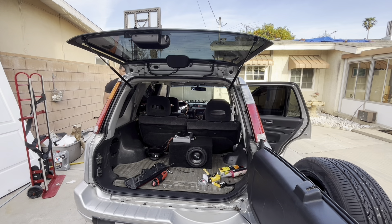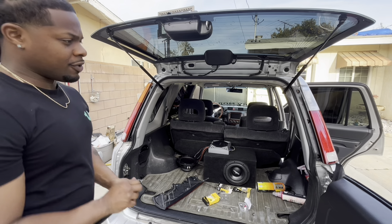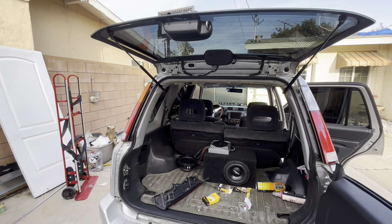Oh yeah. Definitely gives it a more modern look, you know, without the yellow.